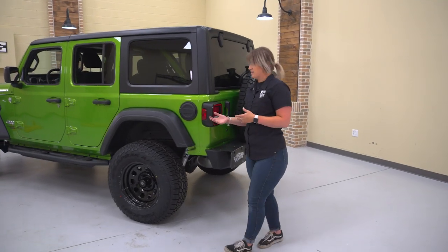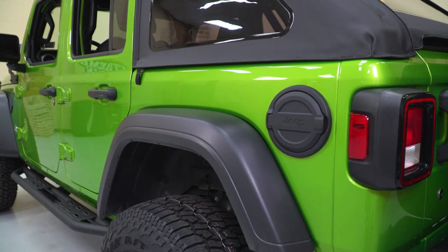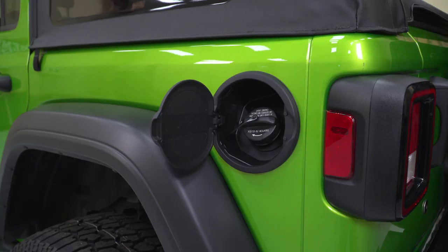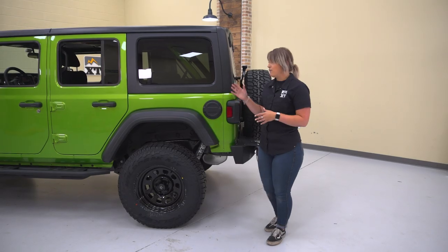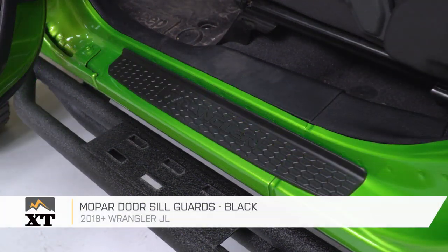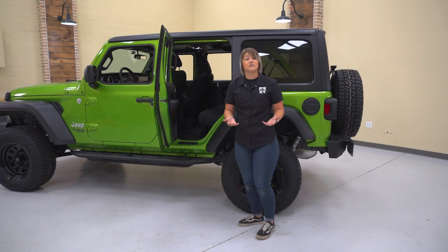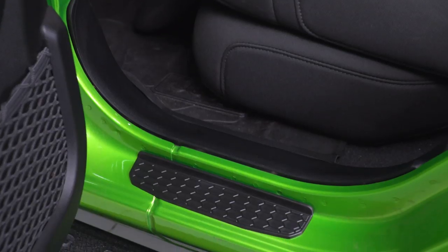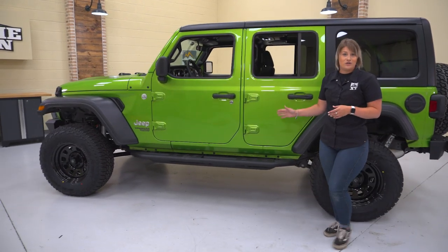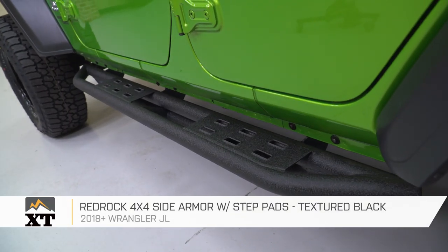Moving around the side, the next piece of armor is the Mopar fuel door. This is not gonna be crazy protection, but it will replace that trim that can wear and fade over time, giving it a more aggressive look that really complements this bright green Mojito color. Keeping forward, we also have the Mopar door sill guards. These are going to provide a little bit of protection when you get in and out of your Jeep so you're not scratching up the body of your Wrangler, but they also provide style with that contrast honeycomb print on top. Moving forward, providing way more protection and traction than those door sills, this is the RedRock 4x4 side armor with step pads.